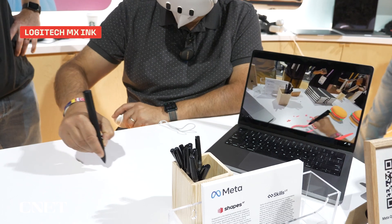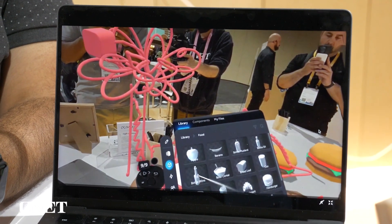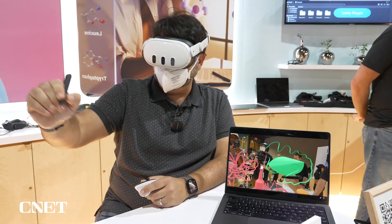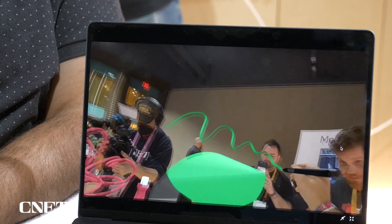The Logitech MX Ink is a $130 stylus that wirelessly connects to the Quest headsets — any Quest headset you've got: Quest 2, Quest 3, Quest Pro, and whatever Meta has coming out in the future. It works as a fully positionally trackable 6-DOF stylus that also has haptics and pressure sensitivity.